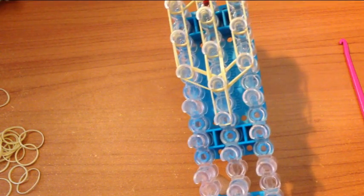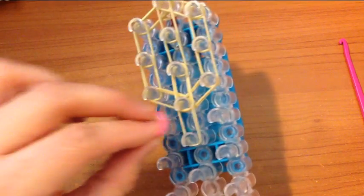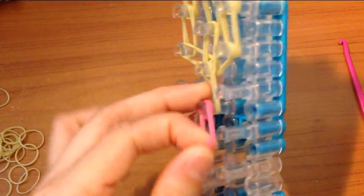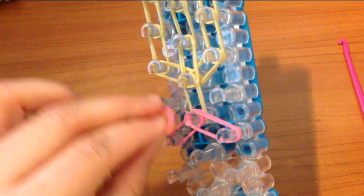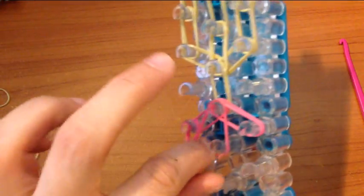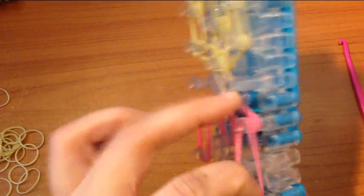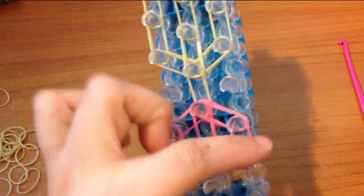Now we're switching to either blue or pink depending on if you're making a boy or a girl — or you can do green, it doesn't matter what color you choose. So we did the two shoulders and then one, two, three down.